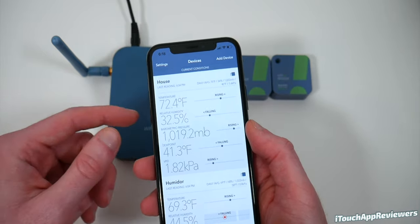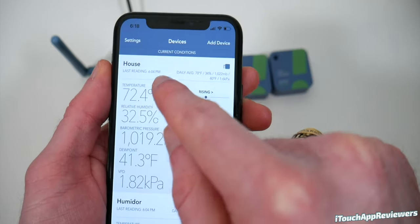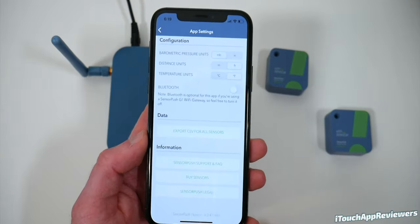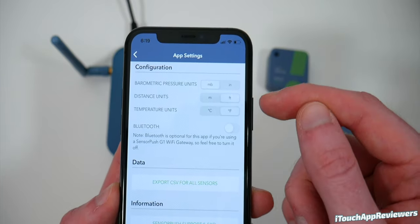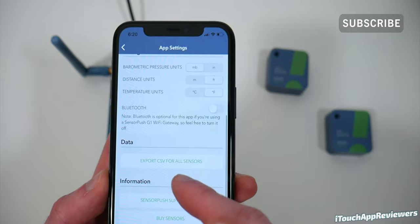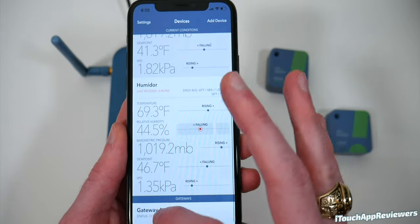You can see up in the top right that little icon means the data was gathered from the gateway instead of directly from these sensors. The last reading is from 6:04 because I unplugged the gateway at that time and turned Bluetooth off just for the sake of this video. If you tap the settings button in the top left, you can configure different units — millibars or inches for pressure, feet or meters for distance, Fahrenheit or Celsius for temperature. You can also export CSV for all of the sensors, which is super awesome.